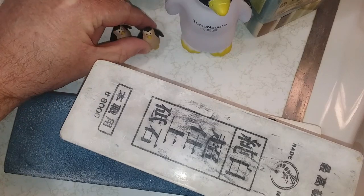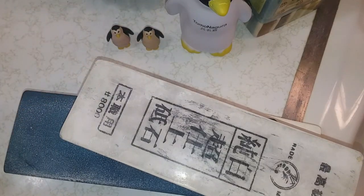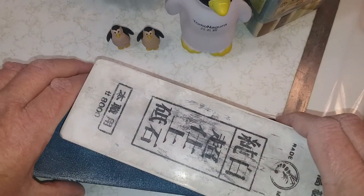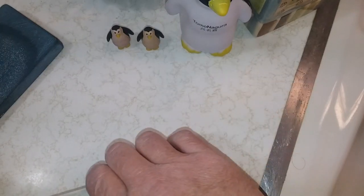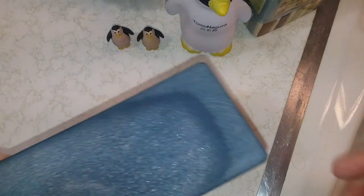I need to let people know what's been going on. The last three stones I've bought from Naniwa — they perform great and everything, but longevity leaves a lot to be desired. I'm going to start with my Naniwa 600 grit Professional.